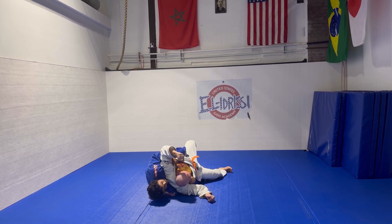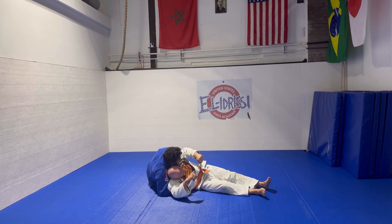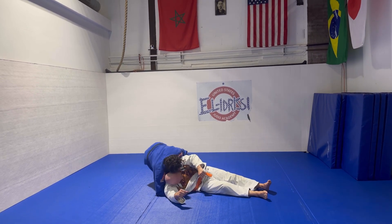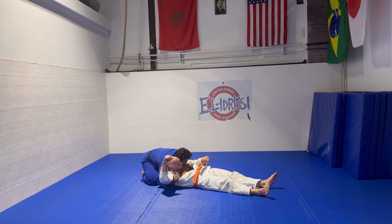All I'm gonna do is I'm gonna shove him forward and bring my hips up, while I have my head on the side right here. Then come back in to Kuzure Kami Shiho Gatame.